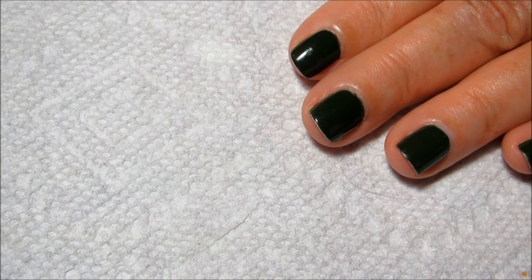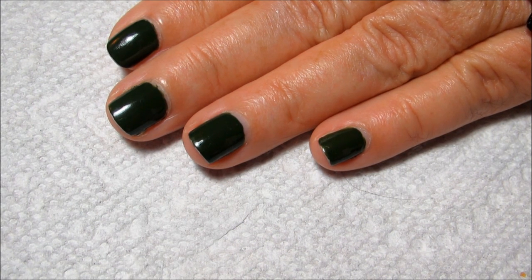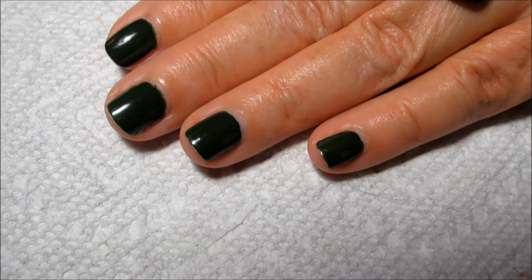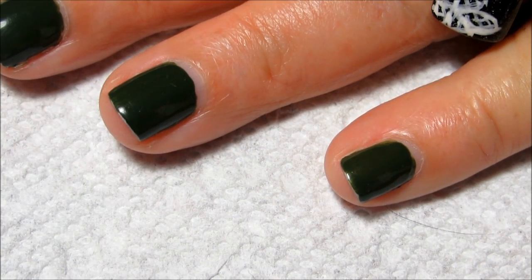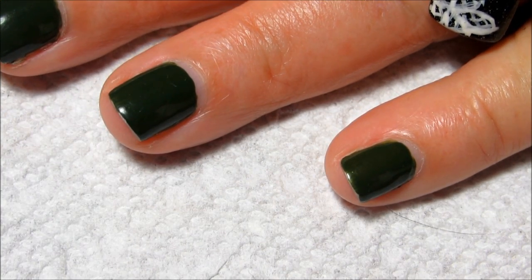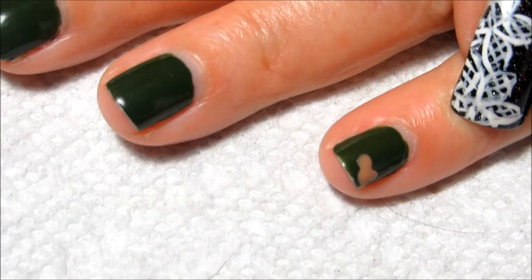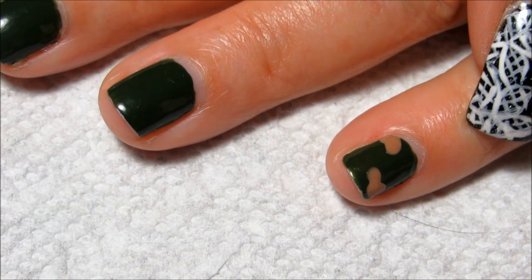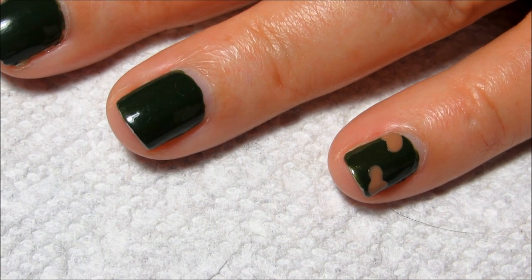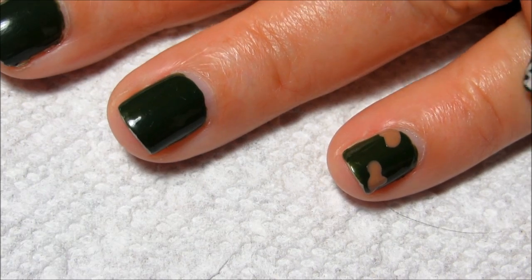I'm going to be putting my polish out on a regular scratch piece of paper like I usually do. It's up to you whether you want to work with all one color or do one nail at a time — I think I'm going to do one nail at a time. I'm just going to make little blobby shapes. You don't want it to be real uniform or the same on every nail, because real camouflage is different all over.